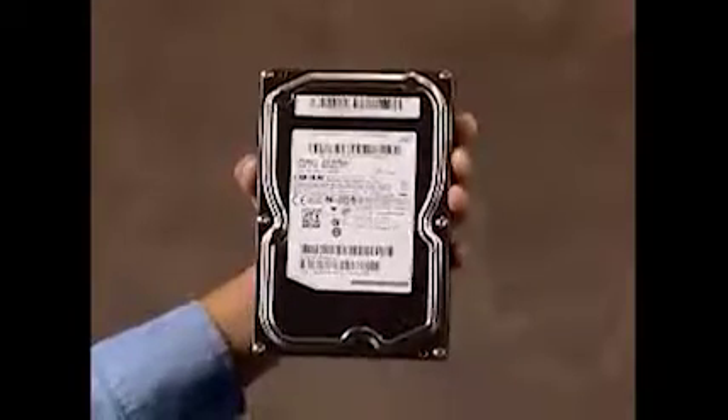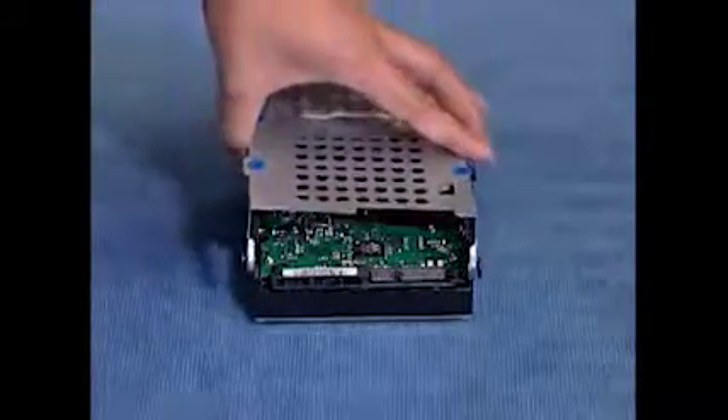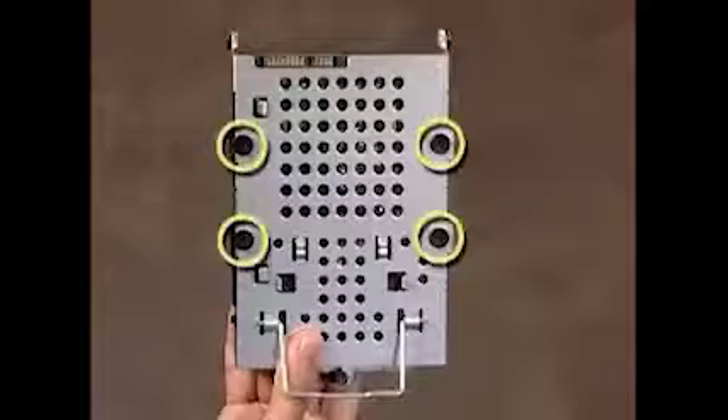To install a hard drive into a cage, place the cage on the bottom side of the drive with the open side of the cage aligned to the rear of the drive. Replace the four screws.